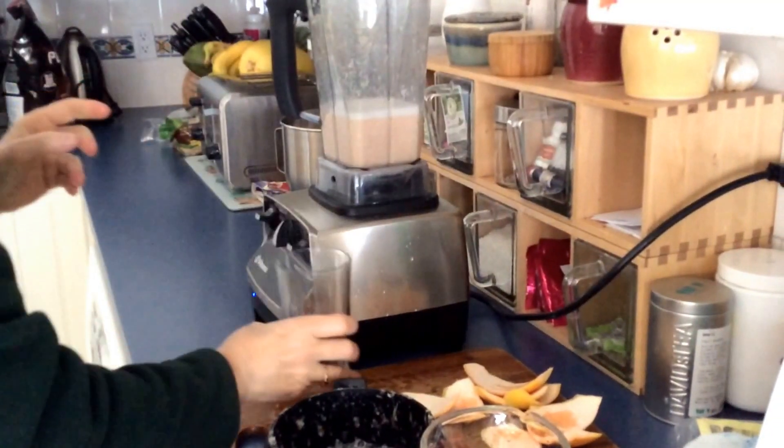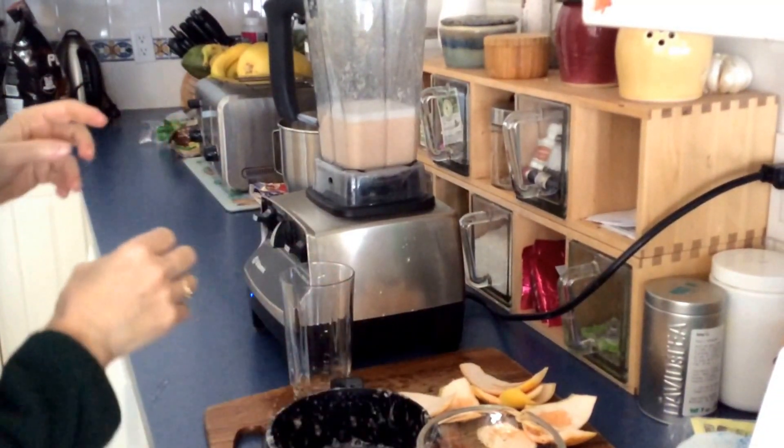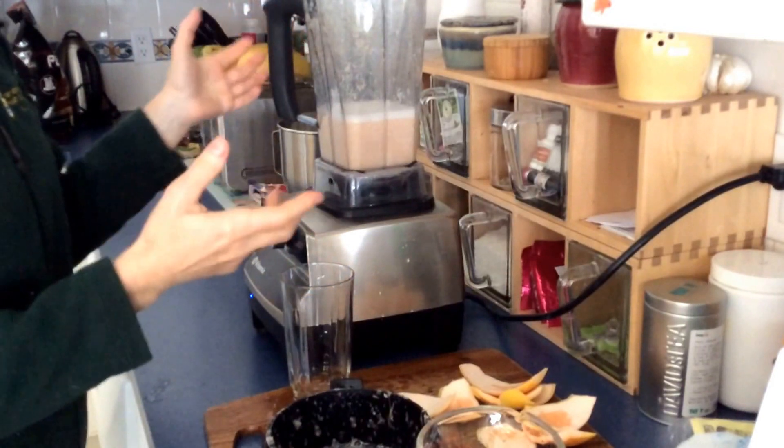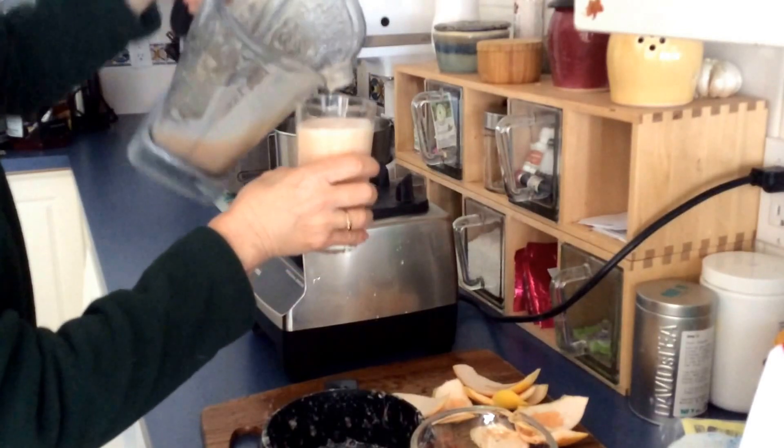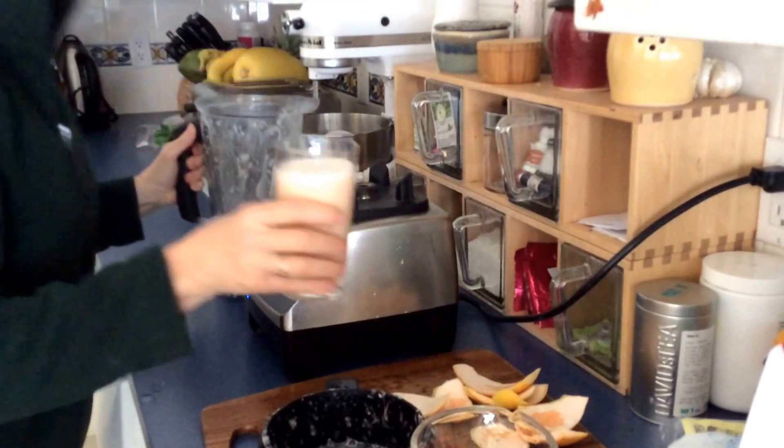It's also fine to leave the seeds in, because grapefruit seeds have an antibiotic quality. People actually use grapefruit seed extract as a natural antibiotic. And there you go — there's your lovely glass of fresh grapefruit juice. Cheers!